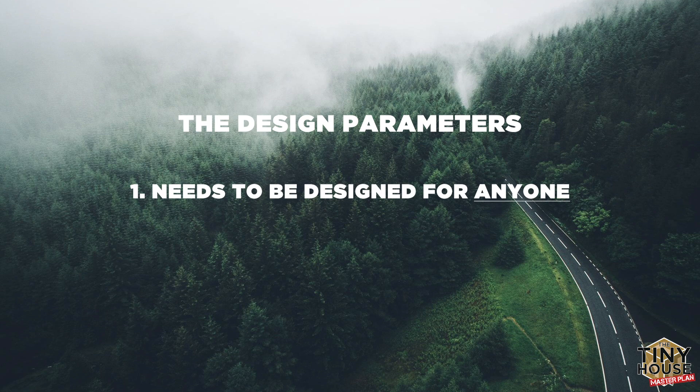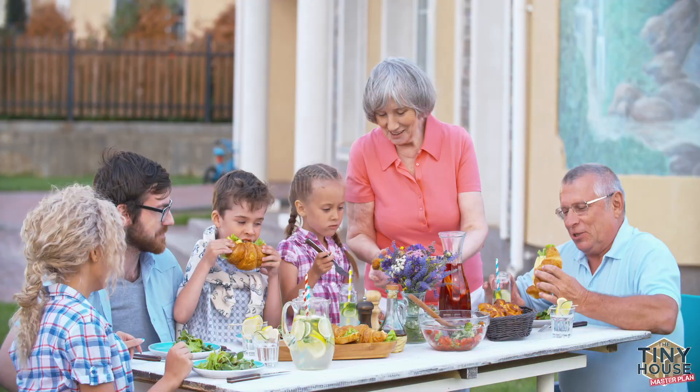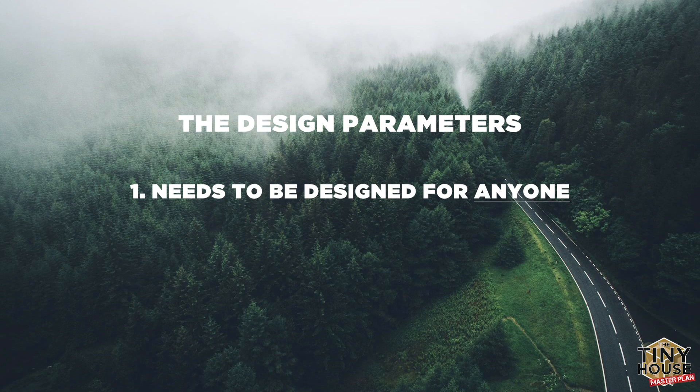So this house needs to be designed for just about anyone, which is really hard. As you remember from the previous episode, I said you have to design a house around a person — what's their lifestyle, what's their priorities. So we're making this house as best as we can so it would be amazing for anyone to have.